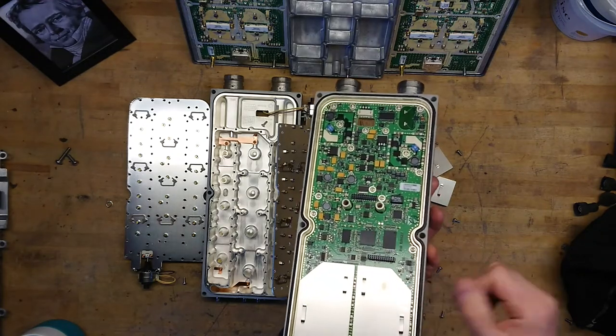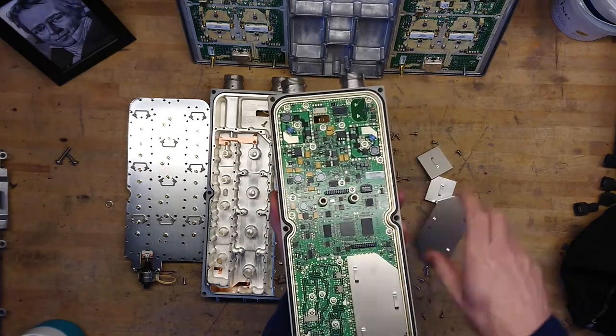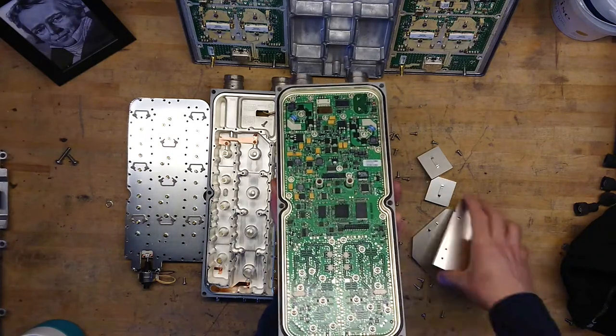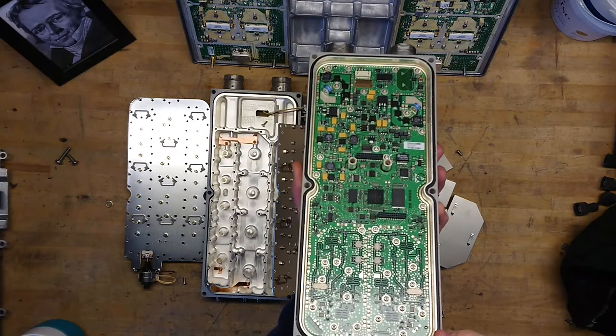There's a Freescale ColdFire FPGA sitting there. On this side we have all the hybrid couplers that simply combine the out-of-phase signals again.